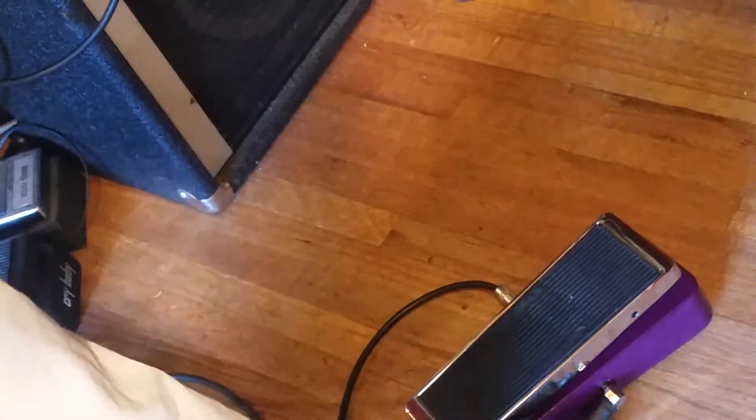Next pickup. That's kind of a uni-vibe thing at the low end.